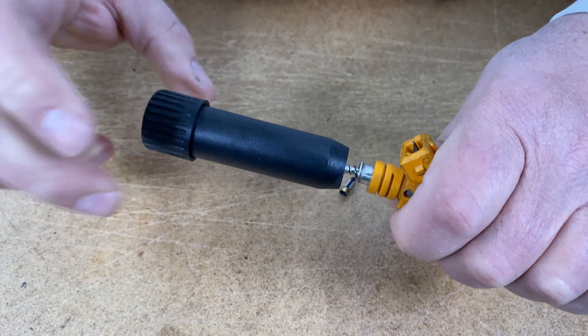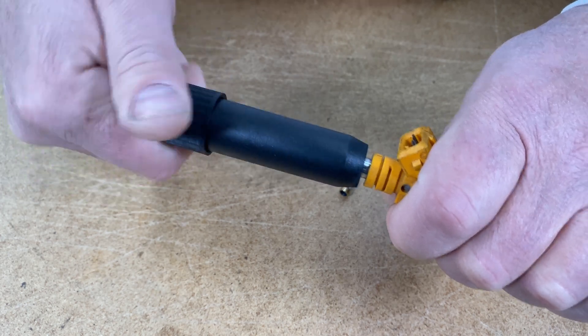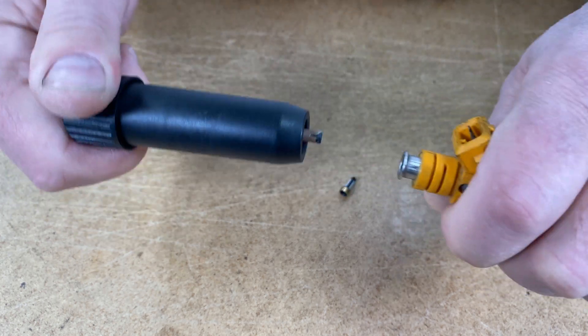Take the knob and twist it clockwise to draw it down onto the injector. You'll feel it lock onto the body. Continue to twist clockwise — pop — out comes the filter basket.